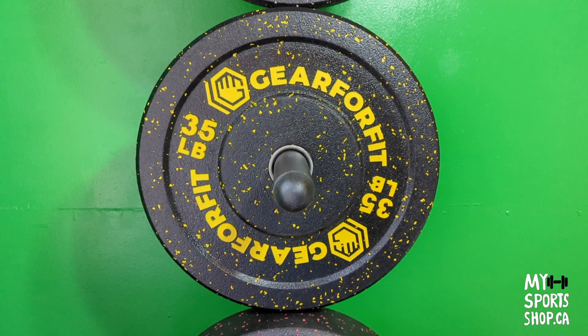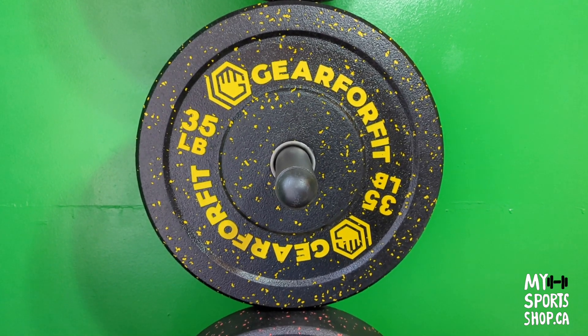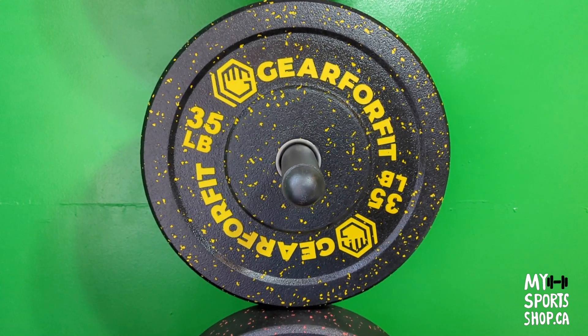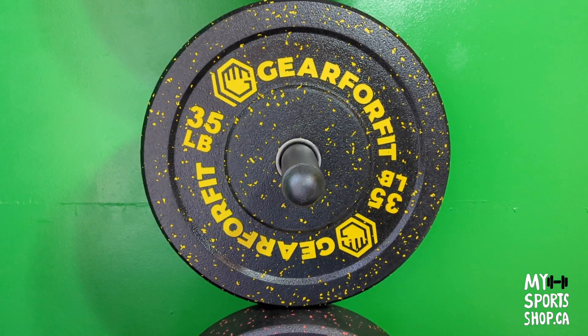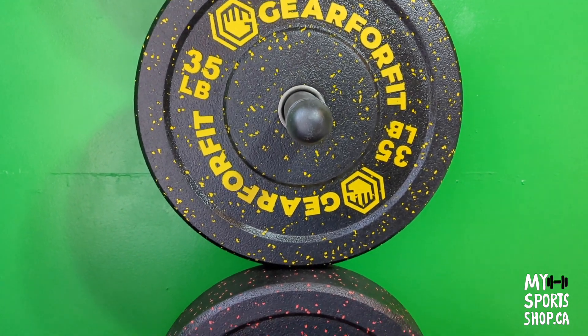Here are the other three plates — 35 is yellow. They also have a steel insert and a very thick layer of rubber, so they protect your flooring and your barbell.